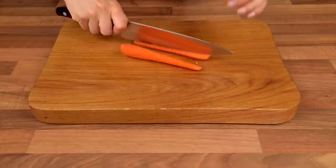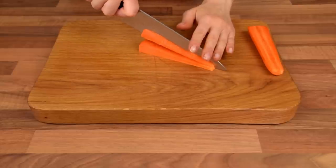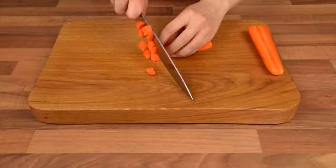Now, slice the carrots in half lengthwise and then slice again each half into three. Dice the carrots to the desired size.